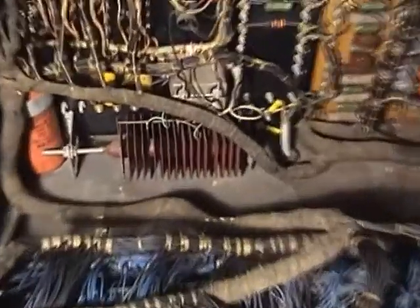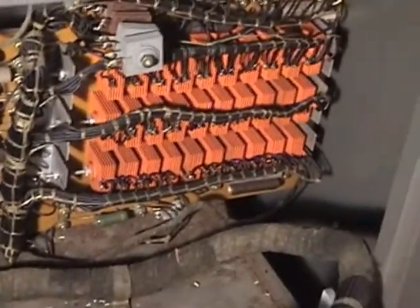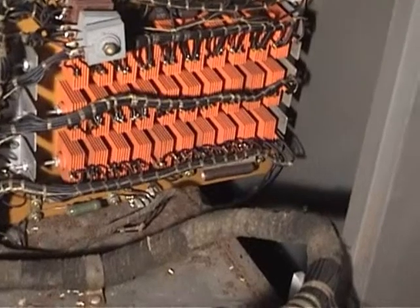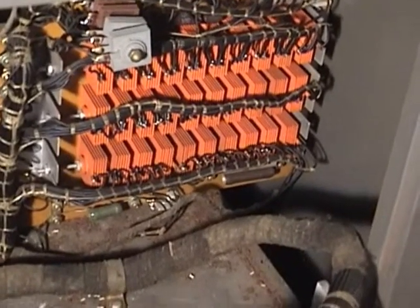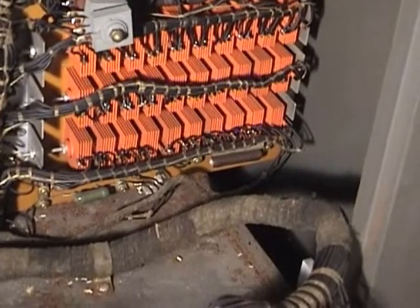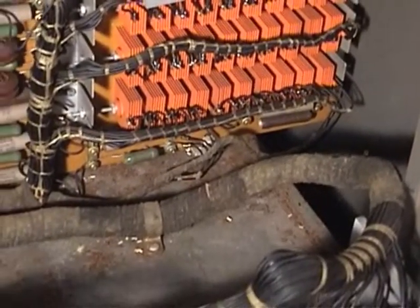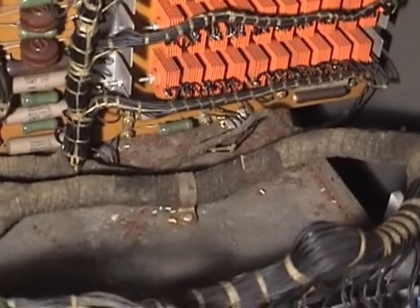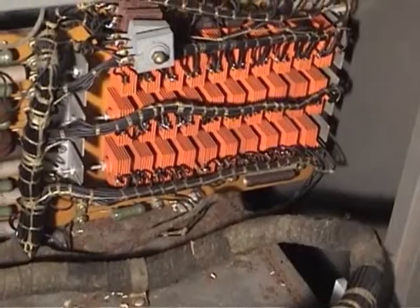One of my big problems is this bugger here — a selenium rectifier. You can see there are a couple more selenium rectifiers on the other side. These basically serve as diodes; they convert alternating current to direct current. In my case, they've actually gone bad. When they go bad, they let out the magic blue smoke, which just happens to be pretty toxic. So I'm looking for some way of replacing these stacks of selenium rectifiers.